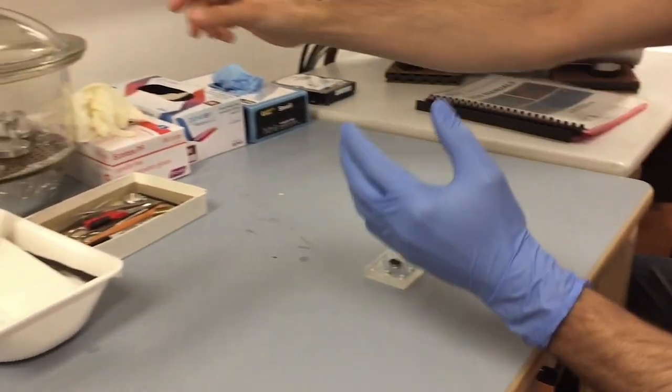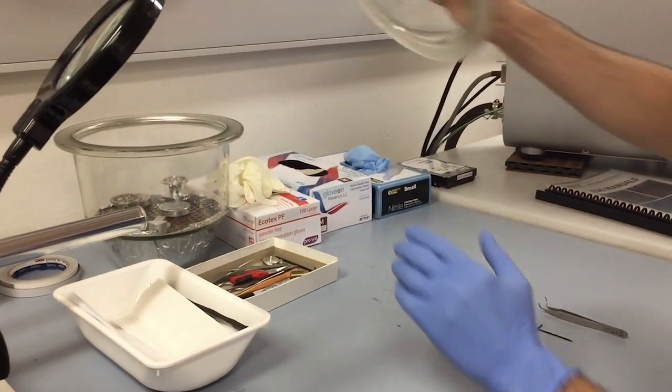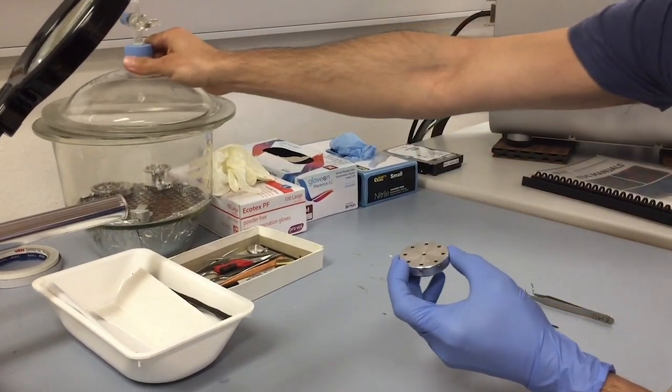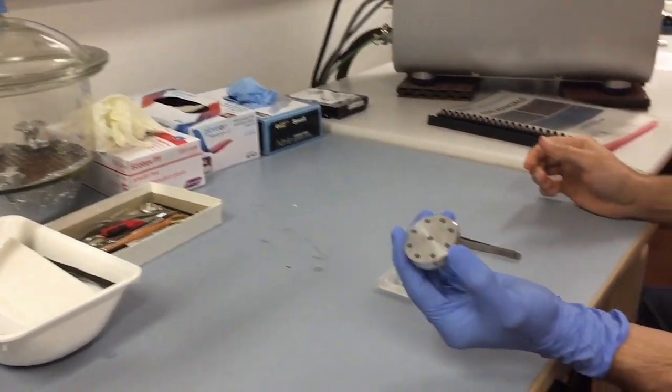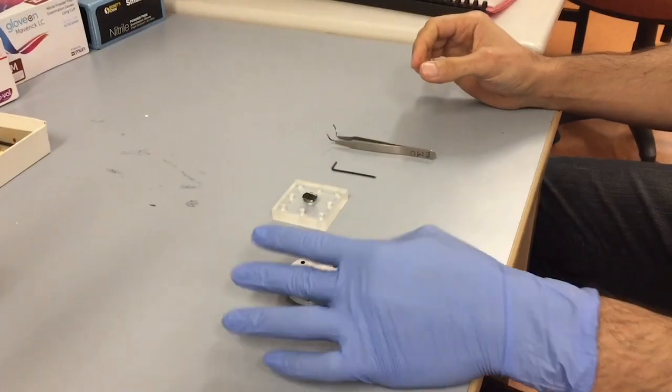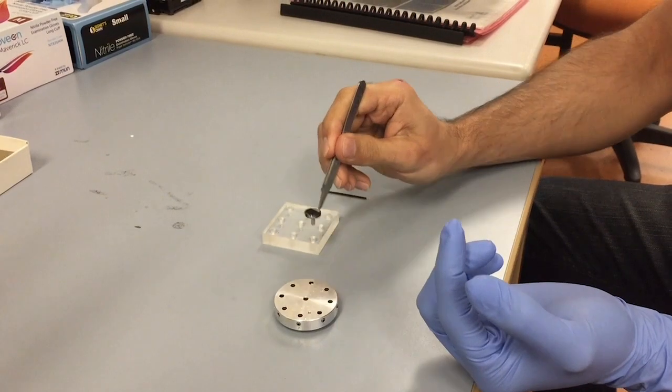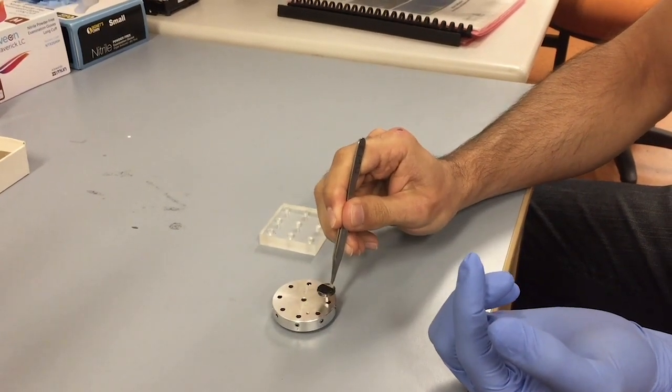For pin-mounted samples, get the stage mount out of the desiccator, taking note to use your ungloved hand to touch the desiccator cover, tools and computer, and your gloved hand to handle the stage mount and your samples. Using the circular tweezers, place your samples in the pinholes on the mount.